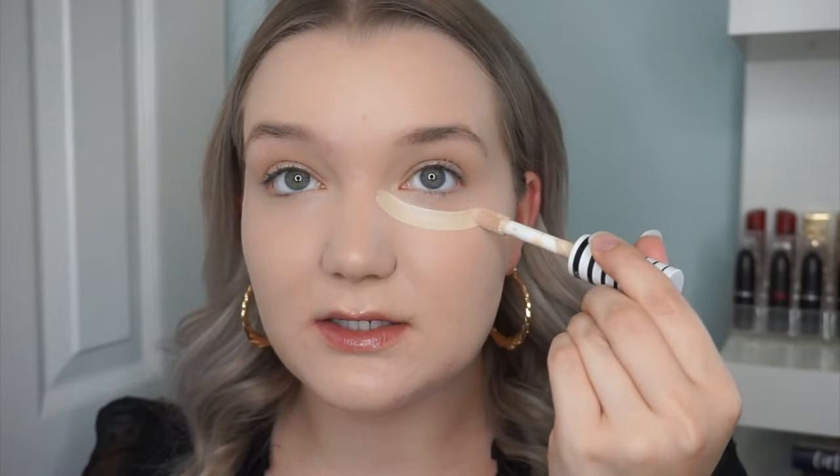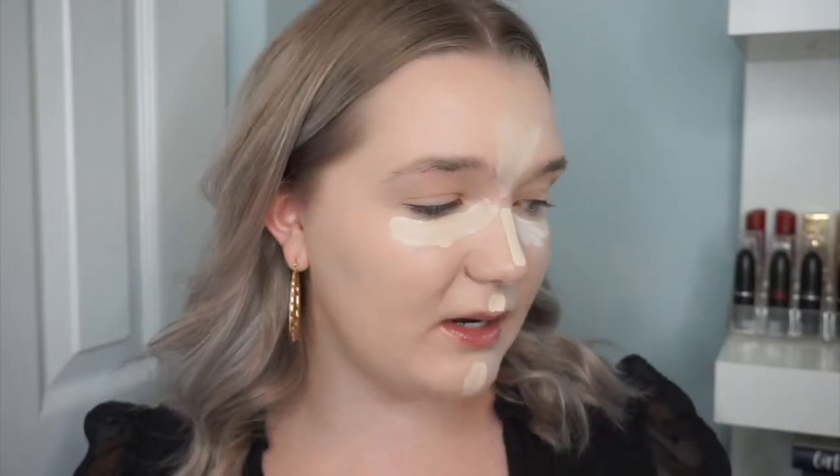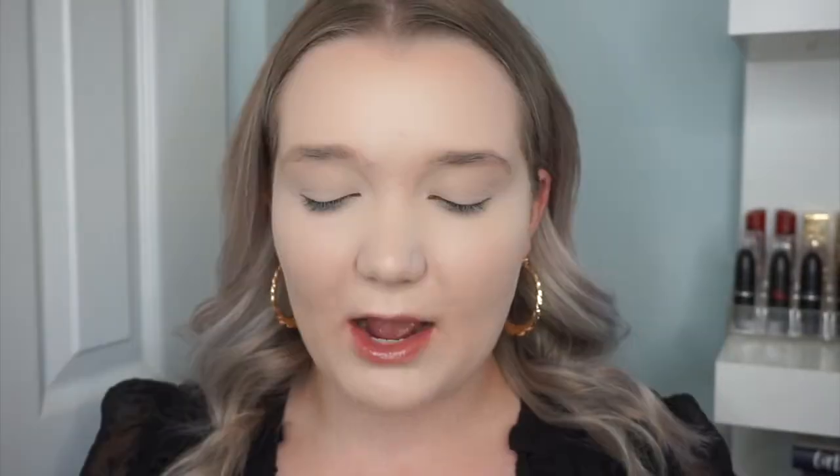I have two concealers: the CoverGirl TruBlend Undercover Concealer in L100 Fair Porcelain, which I've been obsessed with lately, and the Maybelline Fit Me Concealer in Five Ivory. I'm going to use the CoverGirl one under my eyes for brightening, on the Cupid's bow, chin, and to highlight. I'll blend that out and then go back in with the Maybelline Fit Me to spot conceal and blend with the Real Techniques sponge.